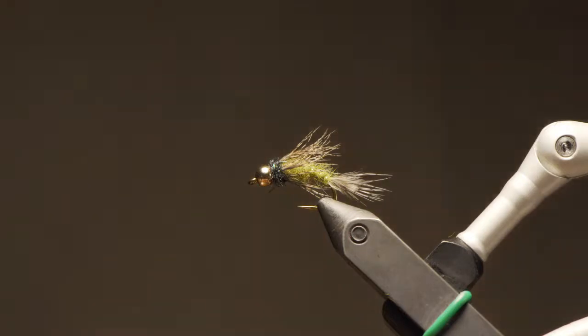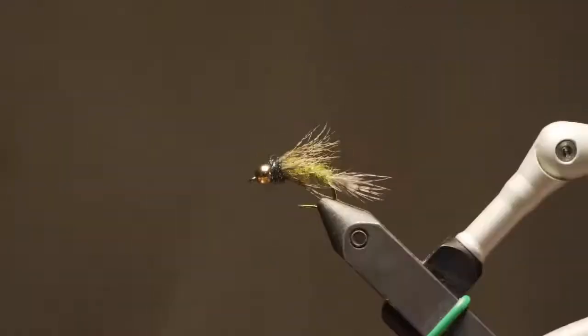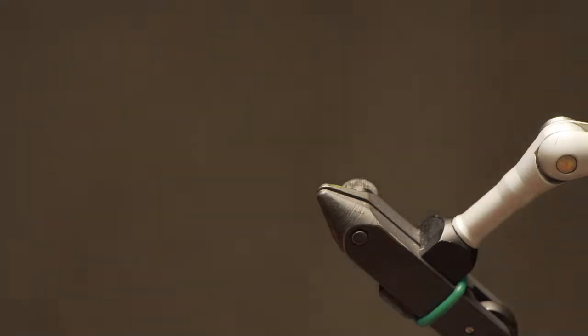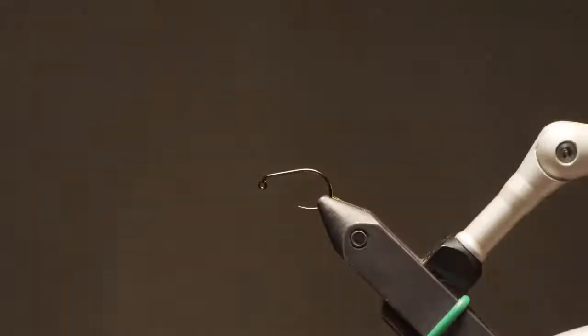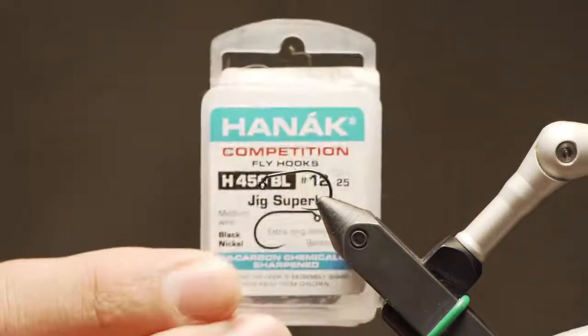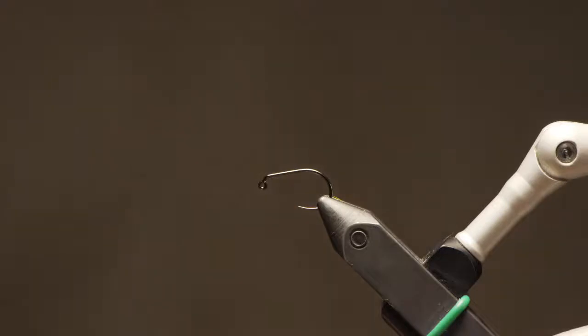I'm going to tease you with the caddis pupa that we'll tie later, but we're going to start with something really easy — an egg fly. Hook-wise, I like to tie mine on a jig hook, though you can tie it on a straight egg hook. This is a Haneck 450, size 12. The pattern ends up being fairly chunky, so a small hook doesn't do any favors. The fly is almost a preset size anyway, so no need to go too small — the smaller you go, the lower your hookup percentage.